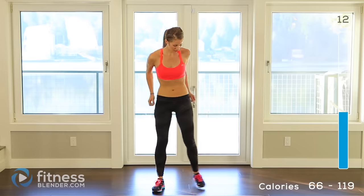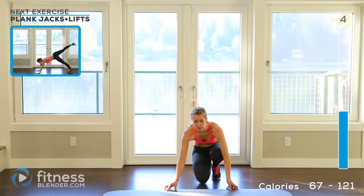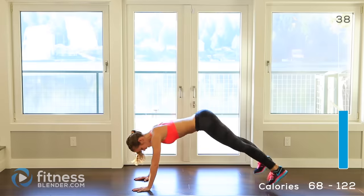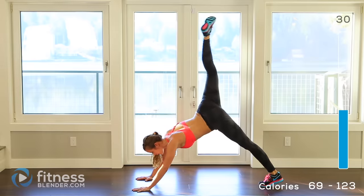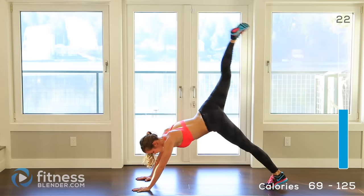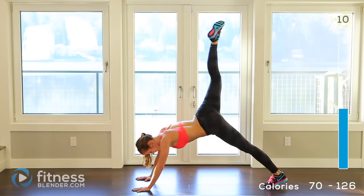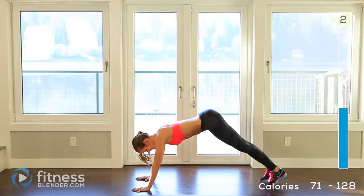Alright, next up we're doing plank jack lifts. You need your mat for this if you're not on a soft surface. Weight in your hands and your toes — or you can stay on your knees. Kick your leg up as high as you can, then the other leg up as high as you can, then two jacks, and repeat — leading with a different leg this time. Squeeze those glutes, try to pull in your core. You're working your entire body with this. 5, 3, 2, 1.